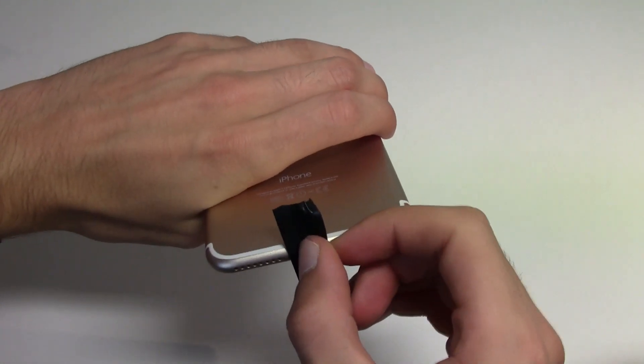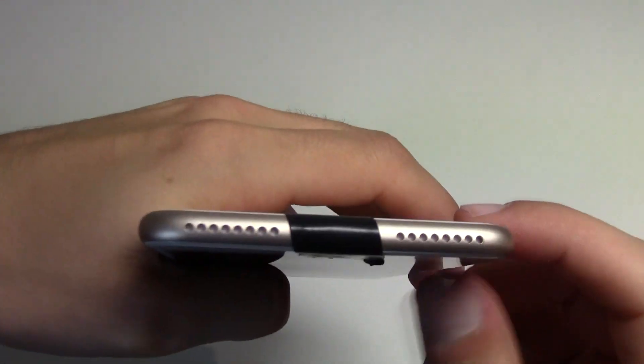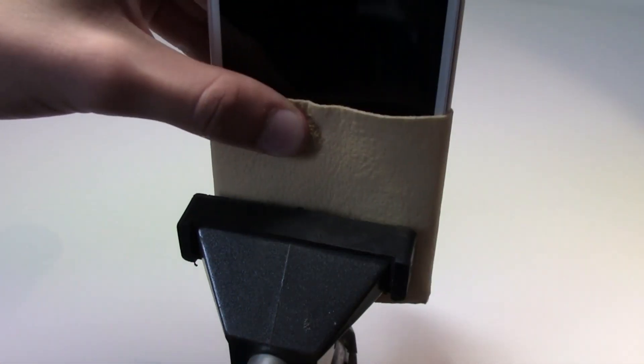First, tape the holes in your iPhone because you don't want them to get dirty. Then, cover the phone with some cloths so it won't get damaged when we clamp it tight for the process. Make sure it's tight and won't fall off.